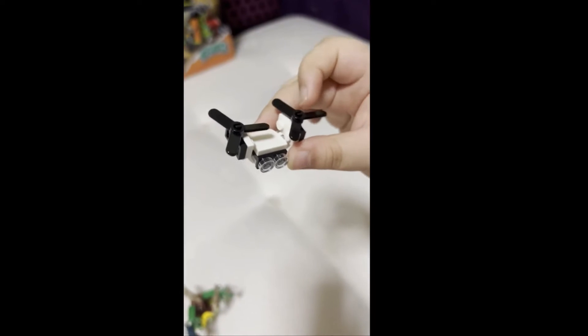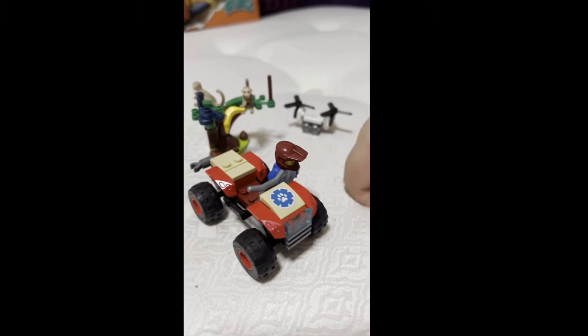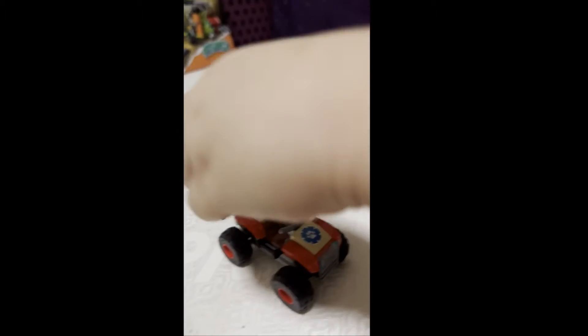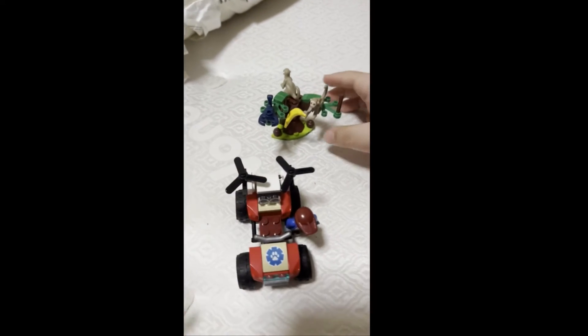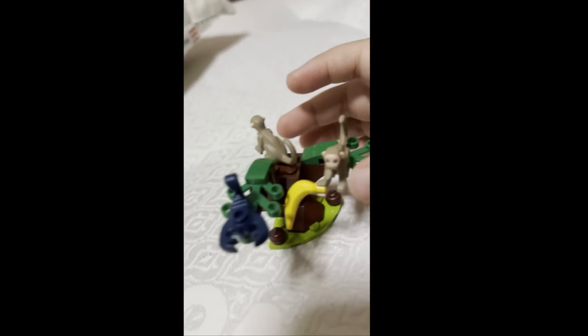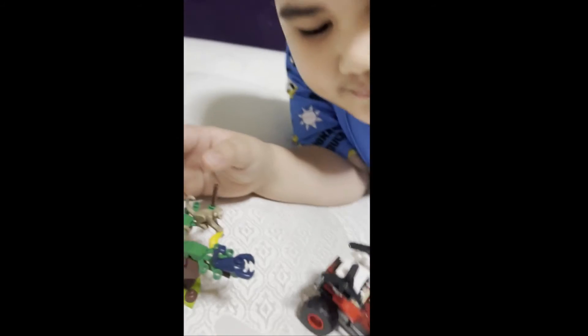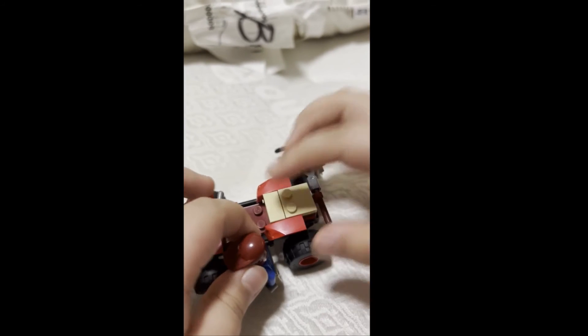That's the drone. We have an ATV but we put the drone over here. We have a monkey, and we have a tree with monkeys, and a scorpion, and a banana. I think he wants to feed it. That looks nice! The drone attaches to the back of the ATV.